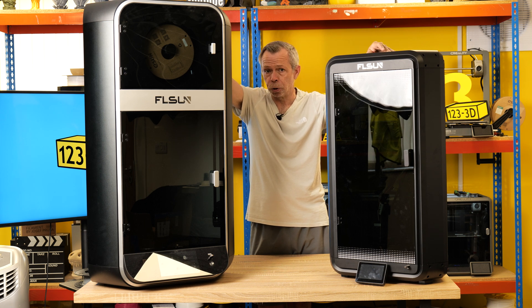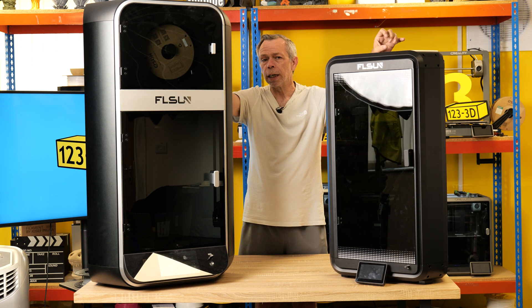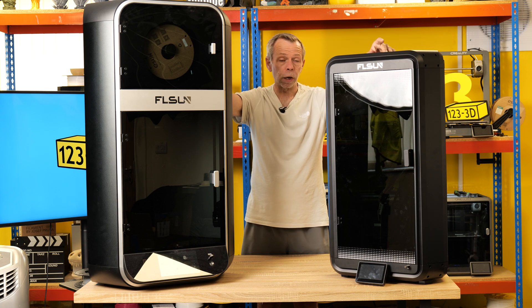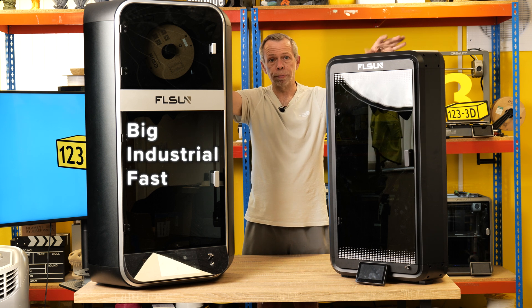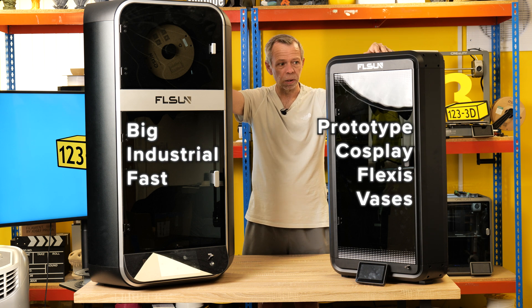Neither of these machines are suitable for your bedroom — I'll make that perfectly clear. Home office, study, library, anywhere you want peace and quiet — move away from these machines because they are very noisy. There are files available to print silencers, but from our research these only decrease decibels by about 10, which isn't a huge amount, though it is noticeable. Apart from that, they're both very capable machines worth a look depending on your use case. If you need big, industrial, and fast — S1. If you want prototyping, cosplay, flexible prints, vases, or whatever tickles your fancy — the T1.